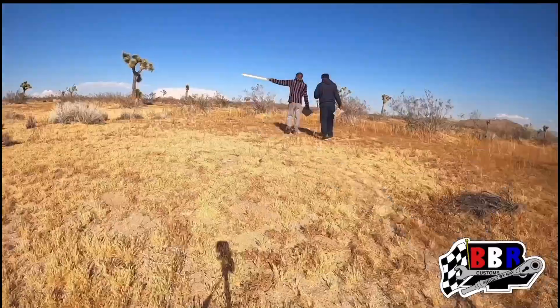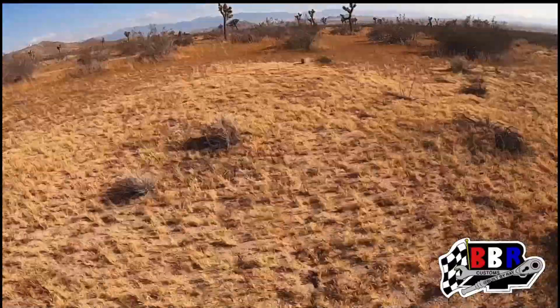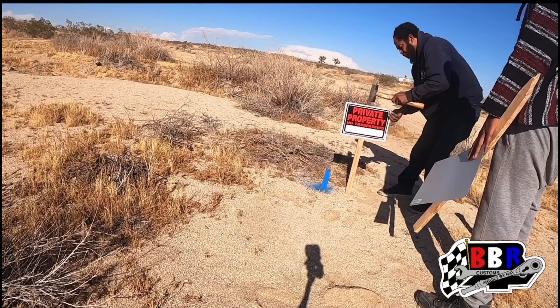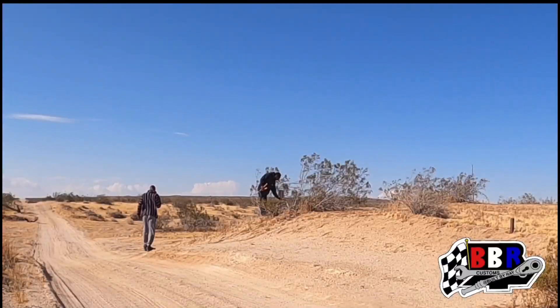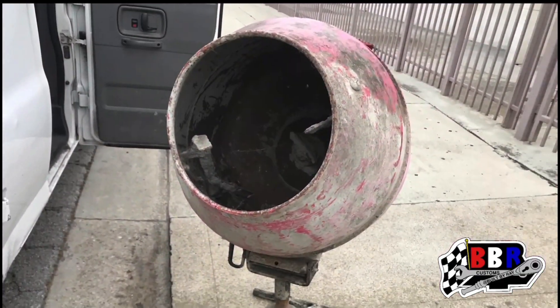Today we're doing something a little different — we're heading out to check out some land. I know you guys have been following the channel and staying tuned. We've been all over the place, but once we get things situated and get a good work spot, we'll be able to get right into it and finish up all those projects you've seen us start.